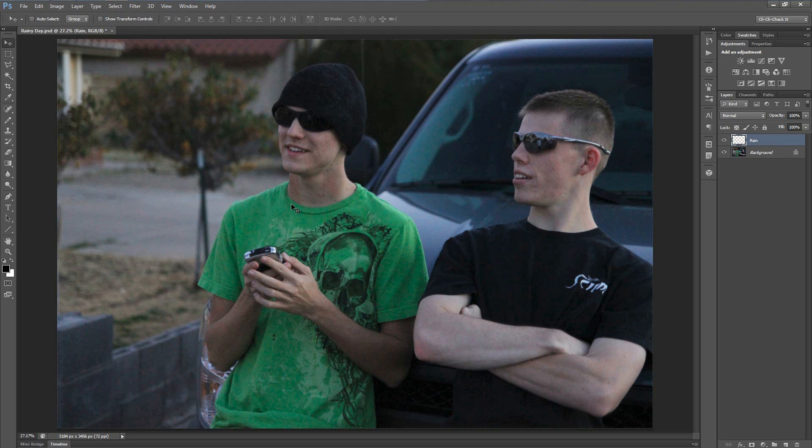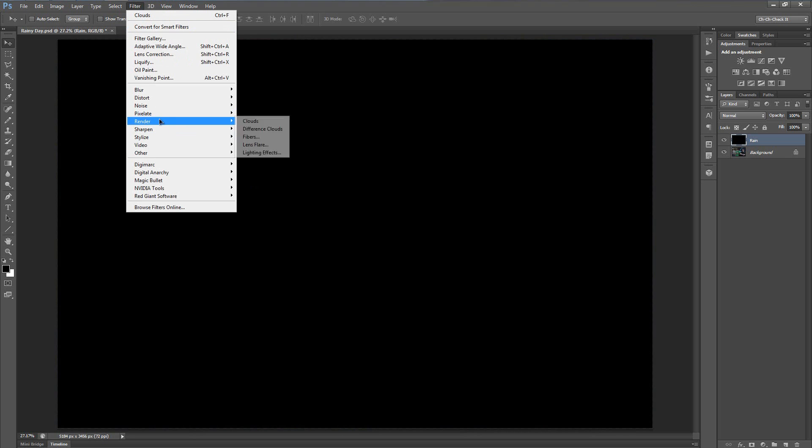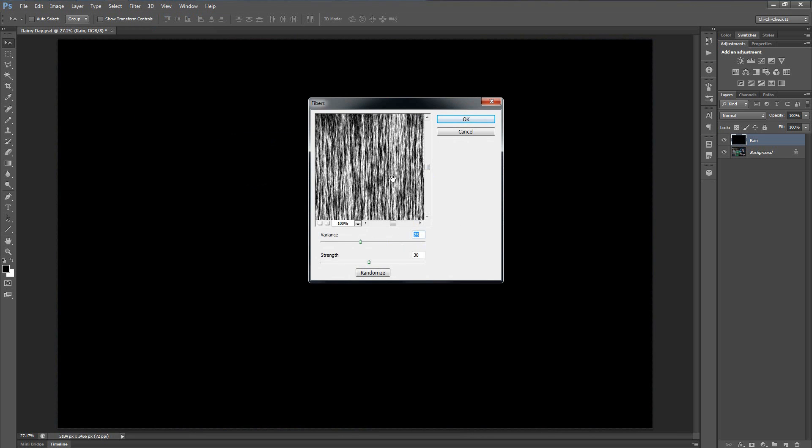Let's fill in the rain layer with black by hitting Alt+Backspace, or Option+Delete if you're on a Mac. Then let's go to Filter, Render, and we'll use Fibers. You can use whatever settings you want, but I like to use a Variance of 25 and a Strength of 30. With that, hit OK.